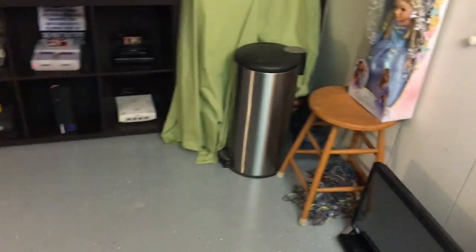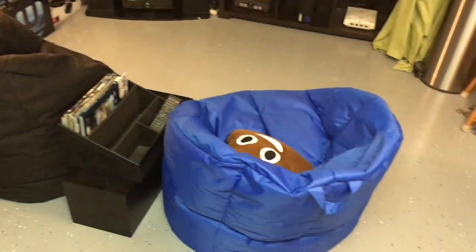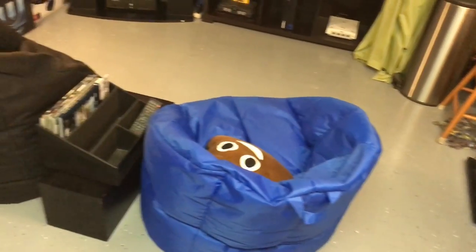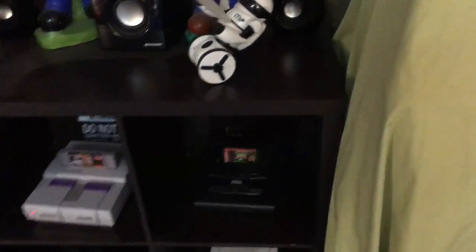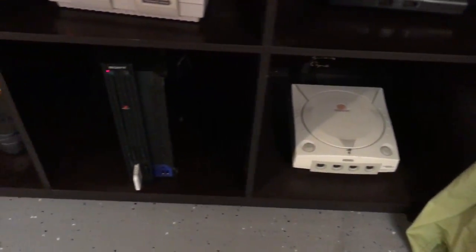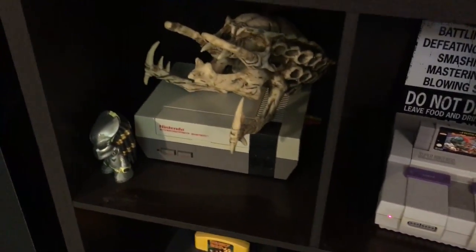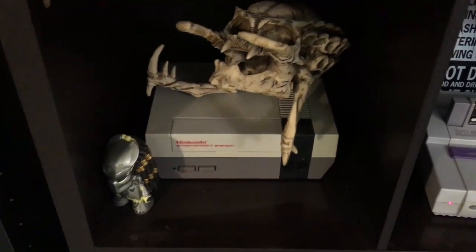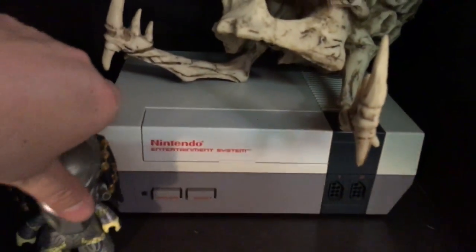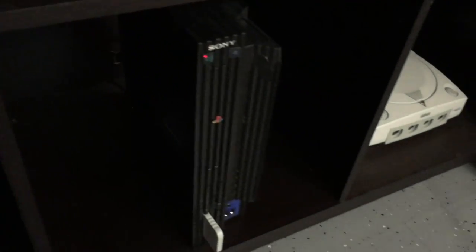Coming over here, this whole section is my old-school section. Got a couple of beanbag chairs and a center console with some magazines. And then I have all my old consoles right here. As you can see: my Sega Genesis, my Dreamcast, my PS4, Super Nintendo, original Nintendo — with a Predator skull and a pop figure on it. Got my N64 and PS2.